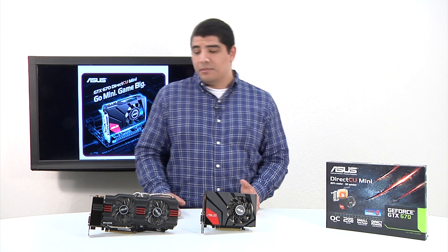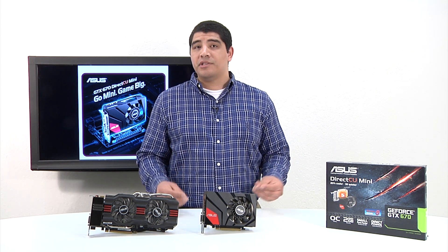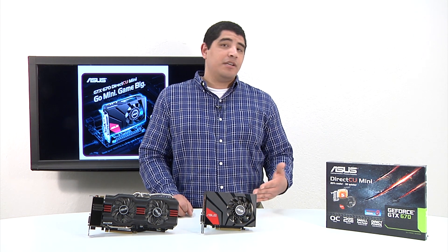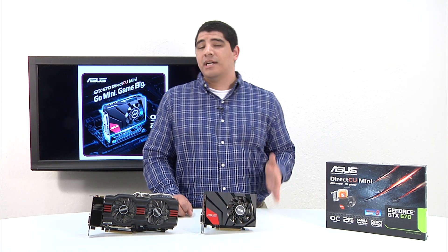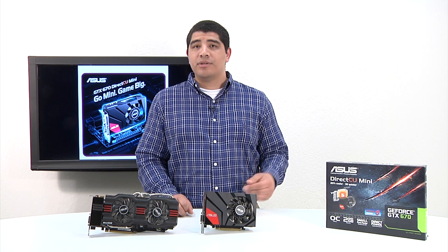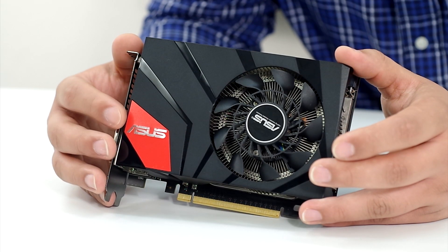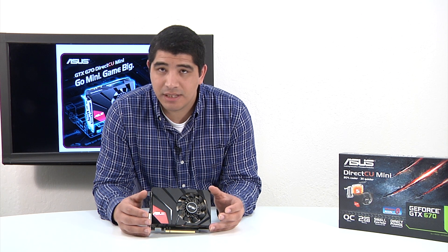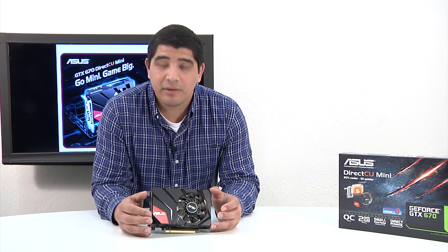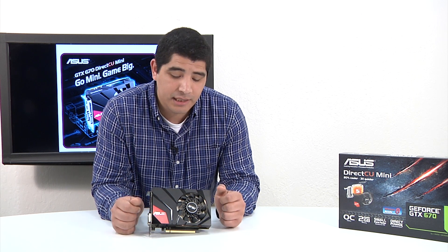This gives you perspective comparing it to a standard size card. From a specification standpoint, there's no real drop-down — we're essentially running the same CUDA cores, the same 2GB GDDR5, with specifications identical to a standard reference part. The card is 17cm, which is great when you consider the reference card is over 23cm. This allows for an optimal pairing with Micro-ATX boards and Mini-ATX boards, where it won't even create any overhang.